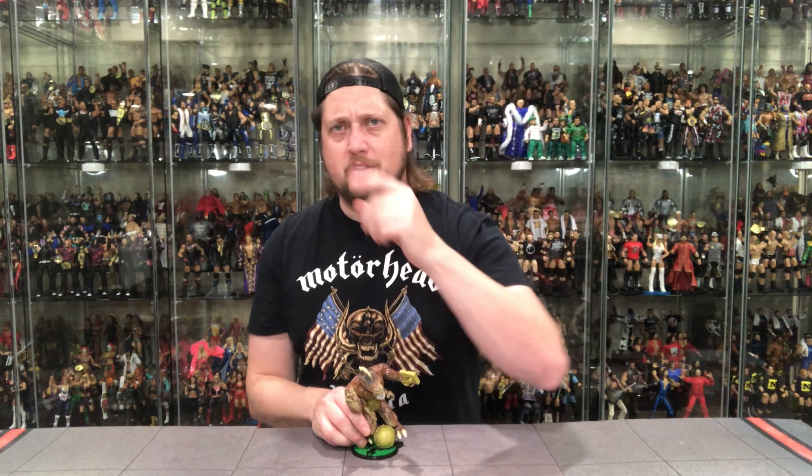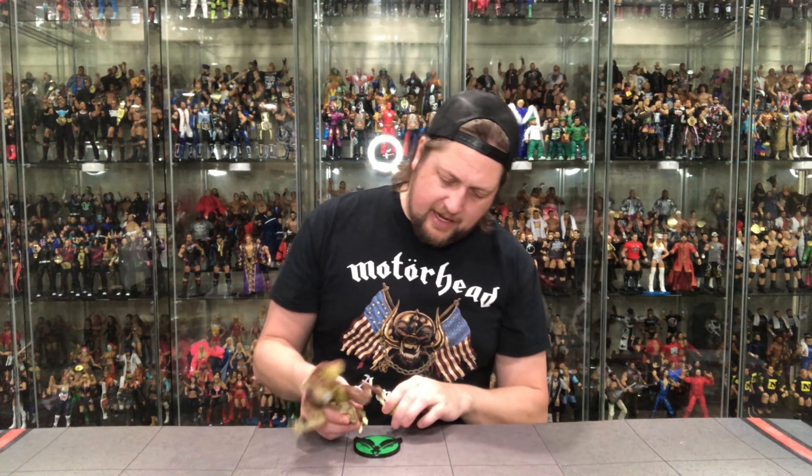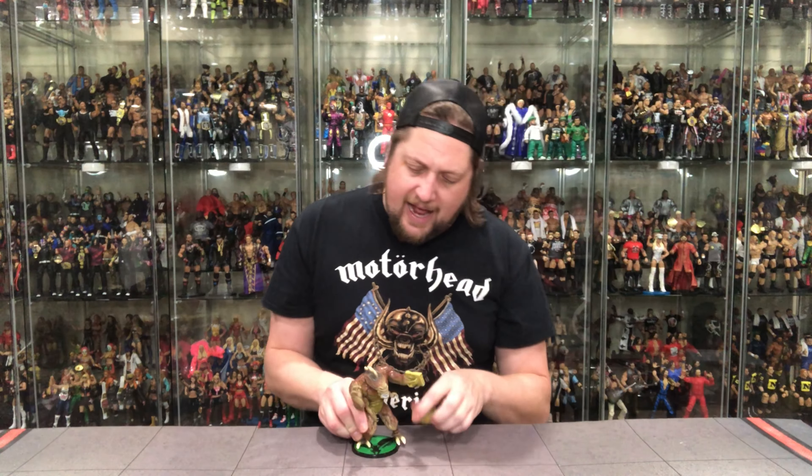I always say: spend your money on your figures, not your stands. And when the figures come with the stands, it's beautiful — a two for one. I like this one a lot. I had a lot of these back in the day — they were prime army building, especially at three for ten at KB Toys. Ten dollars was probably like twenty dollars now, but it is what it is. How many Daemonites do you got? That's the question. So there it is — the first one of the bad guy villain wave. Let's move to the next one.